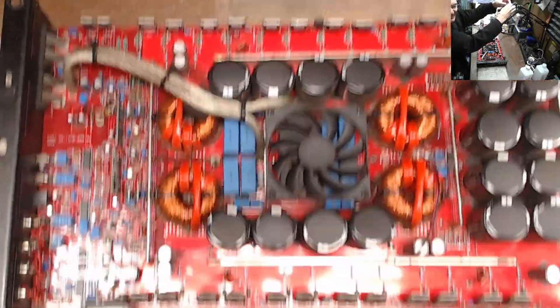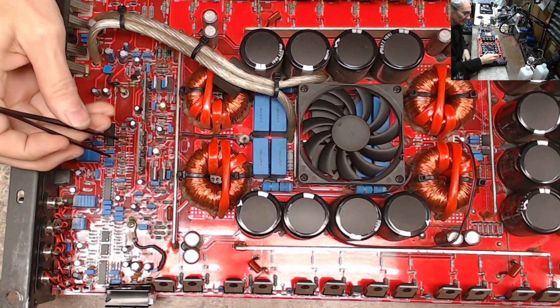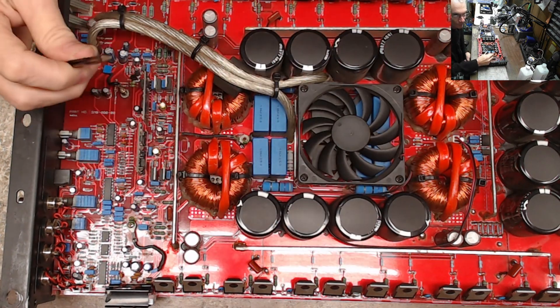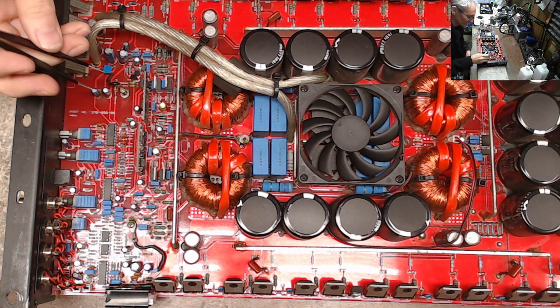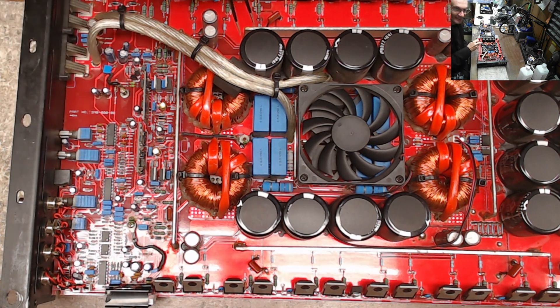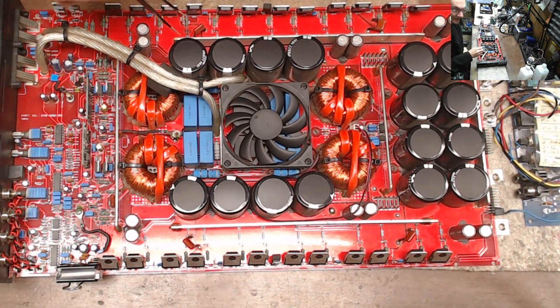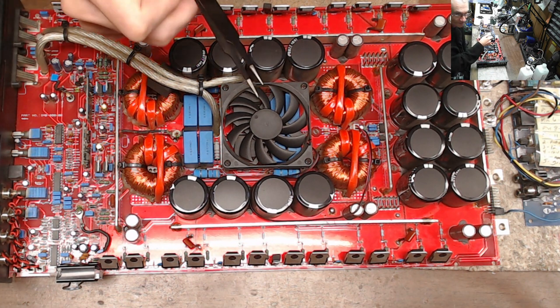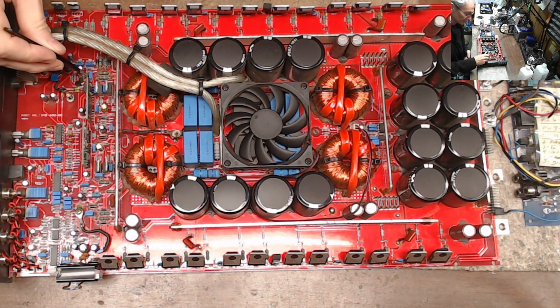The muting transistor for this card is located right here, and as you can see I have it removed. You will not get the output section to start switching without removing the muting transistors. I've already verified on the scope: with this muting transistor removed I have a switching signal on this side, but on the other side where the muting transistor is still installed, there is no switching.